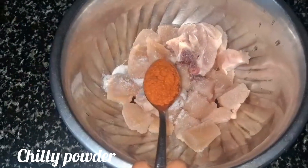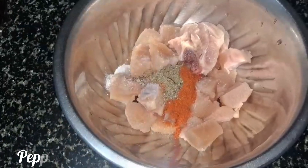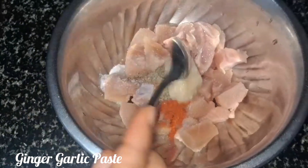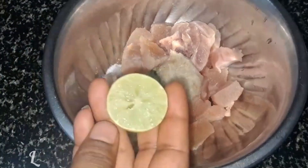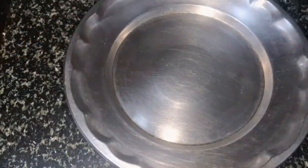1 tablespoon of chili powder. 1 tablespoon of pepper powder. Mix the hotness in a bowl.